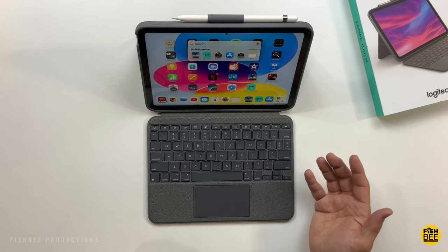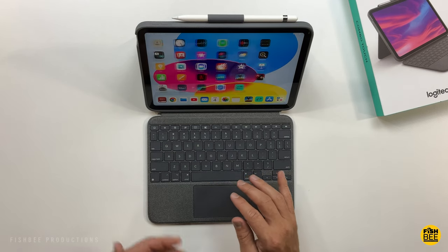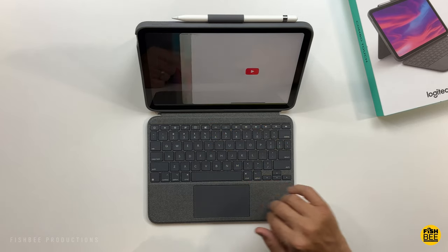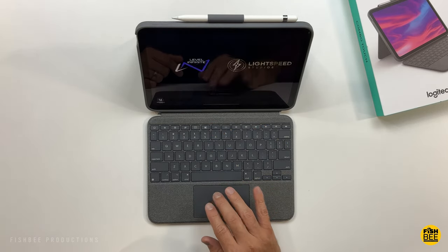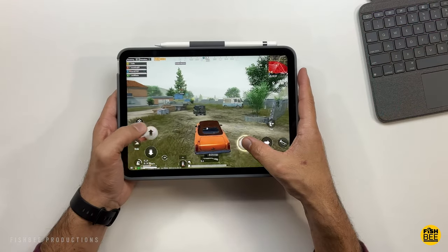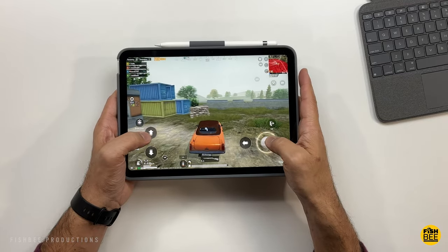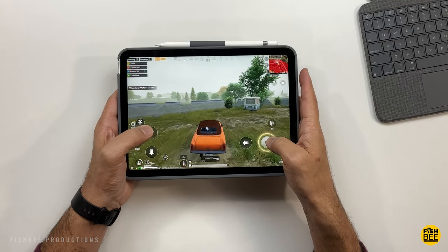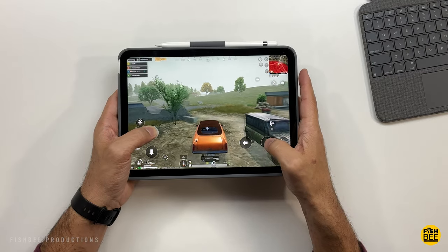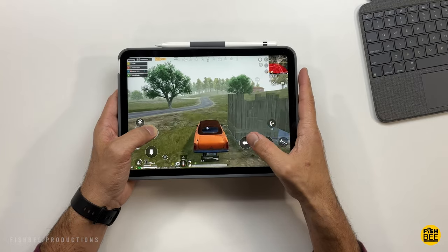The trackpad on this one works really well and seems pretty responsive. Two fingers to swipe left and right, swipe down to do a search, swipe back up to close it, and swipe with three fingers to switch between apps. The trackpad has a nice clickiness to it. If you close the stand, you can use this as a regular iPad case. Overall, just really nice quality from Logitech, and you're still going to save quite a bit of money over the official Apple option.